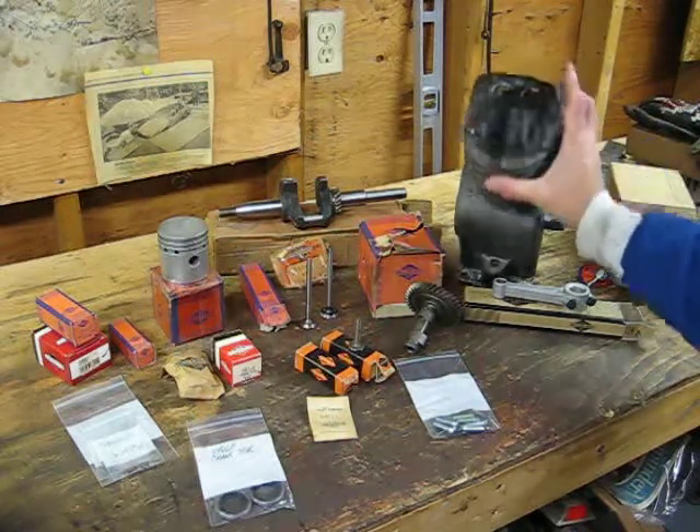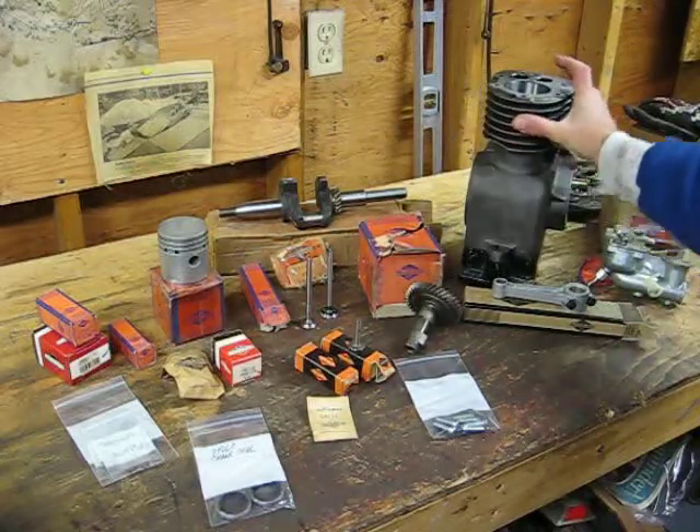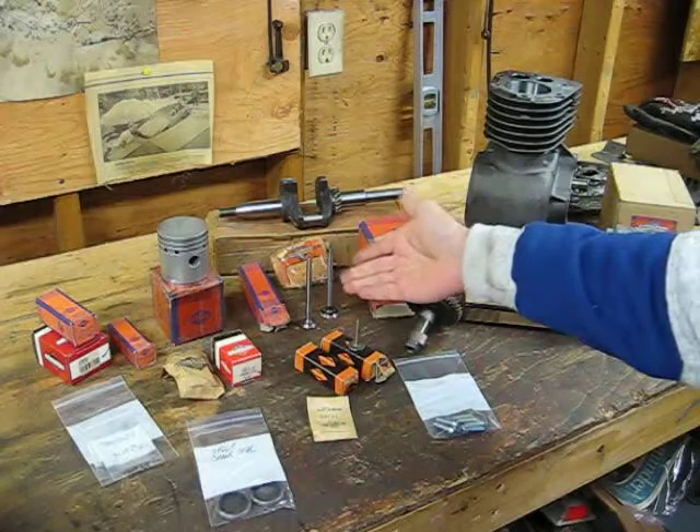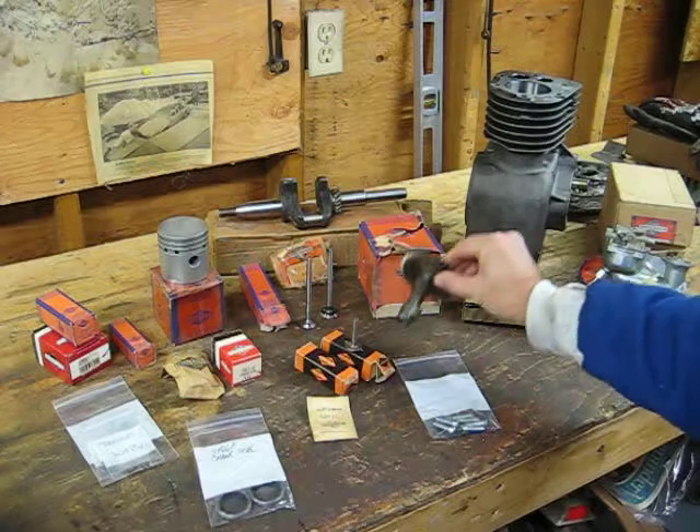The block has been bored and the valve job has been done. I just need to lap the valves. There are the NOS valves. I've got brand new NOS lifters for it, and an NOS camshaft.